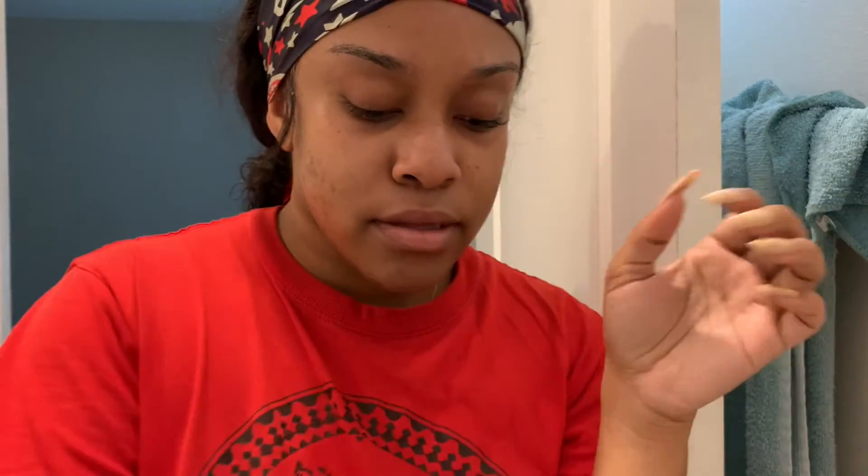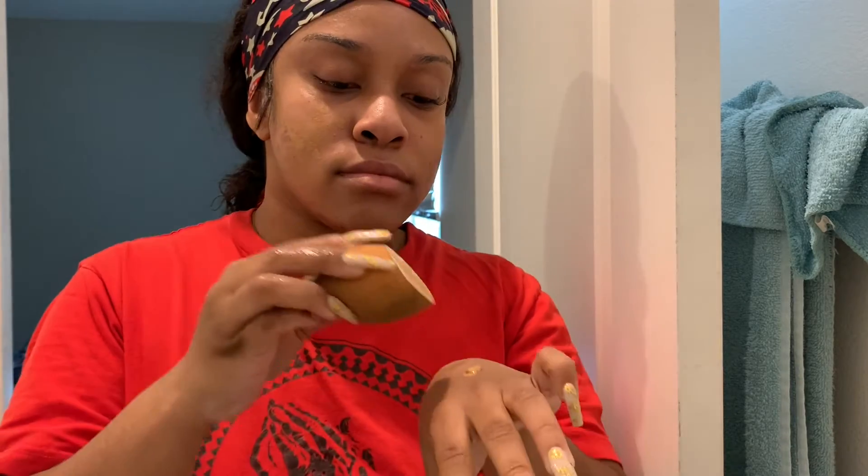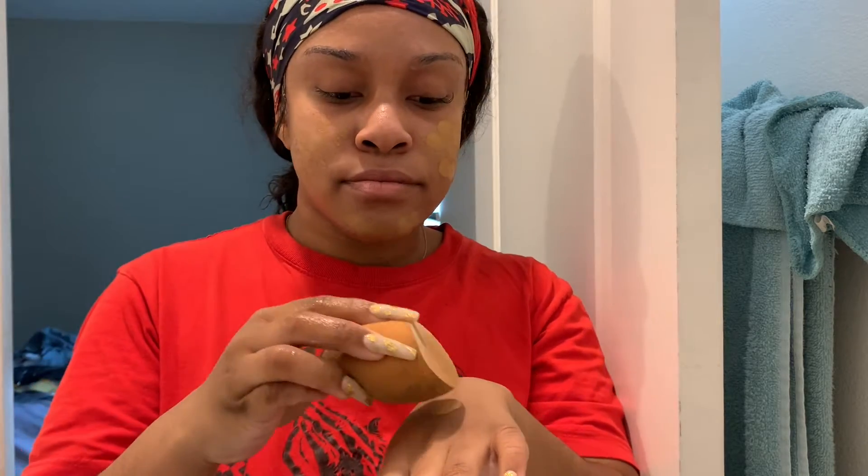Now that the primer is all rubbed in, I'm going to be taking my NARS foundation. I'm using a bit more than usual — about two to two and a half pumps — because I want to make sure I get really perfect coverage for pictures, since this is more of a picture-perfect makeup routine. I'm just making sure to cover every spot on my face with a damp beauty blender.